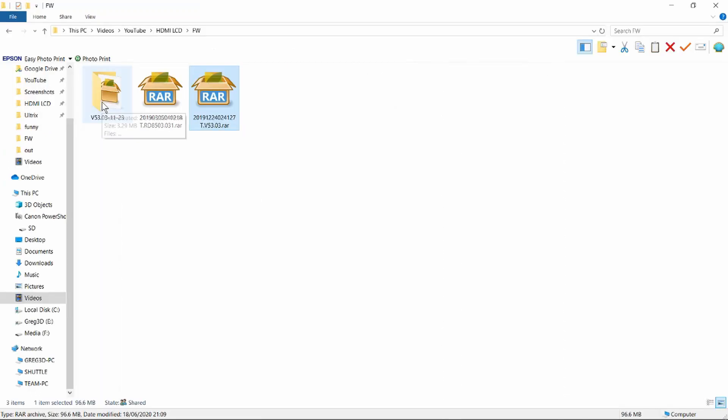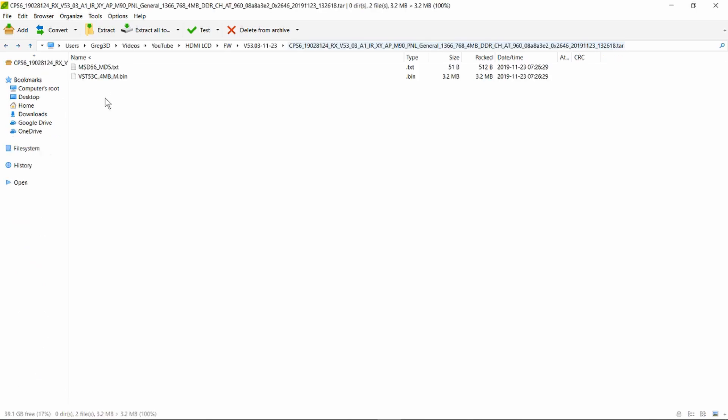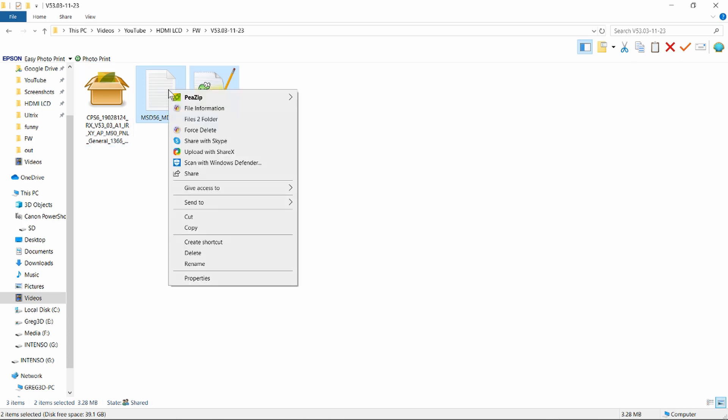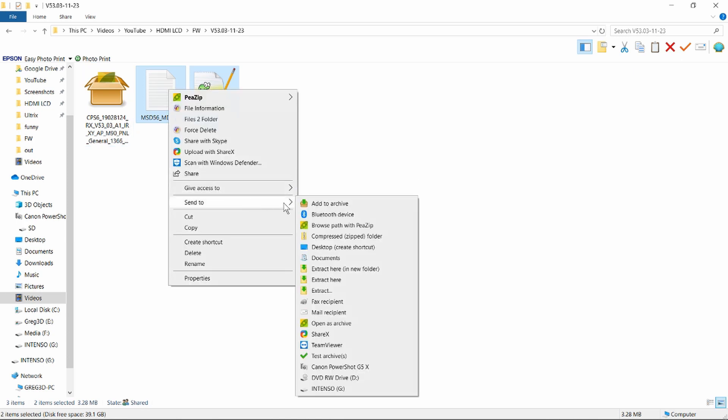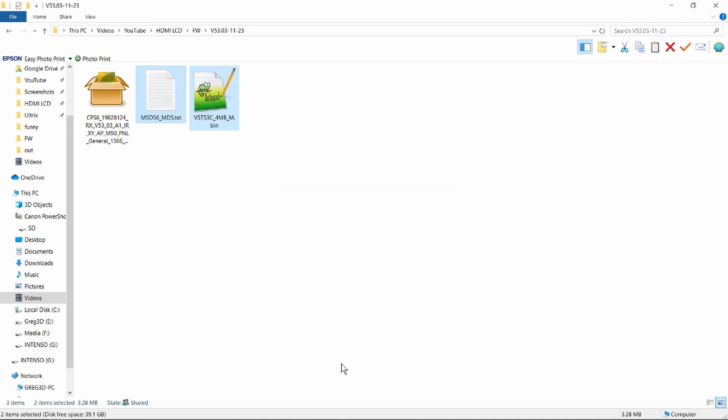Extract that — it's given us another folder. Open that and it's an archive within an archive, so we need to unpack this as well. That gives us a file which is an MD5 hash or checksum, and the binary file — both of which need to go into the root directory of a USB pen drive. Having selected the files, right mouse click and send to this drive designation. Now we can plug that into the board and flash it.